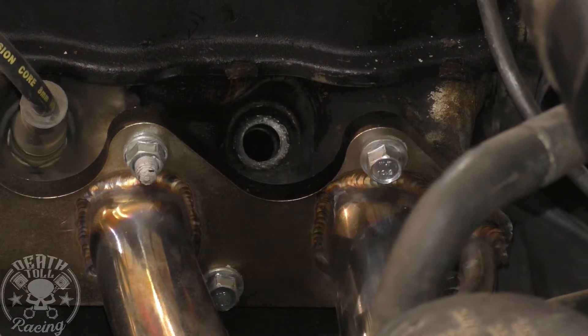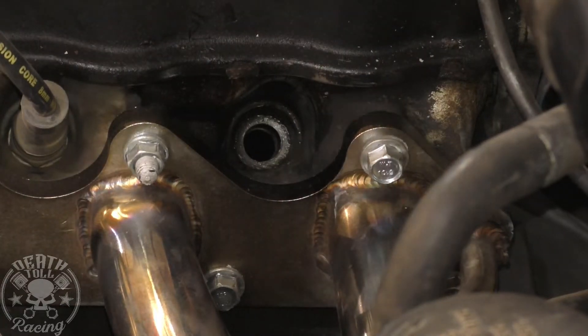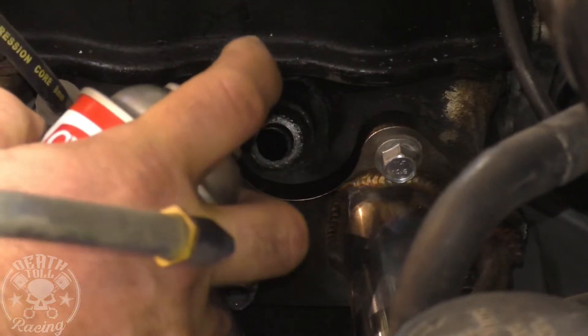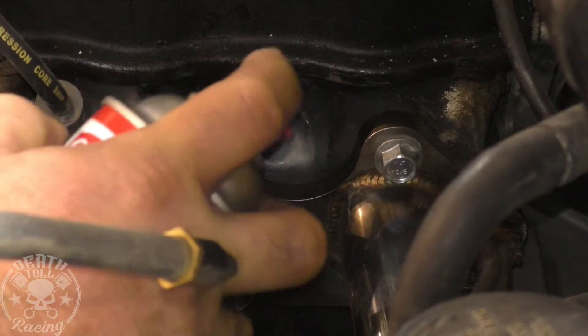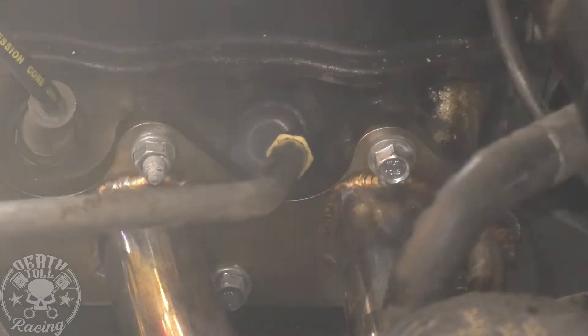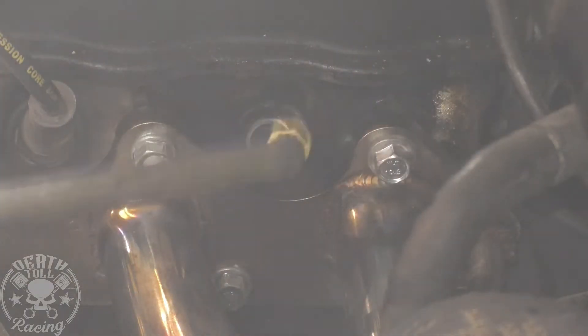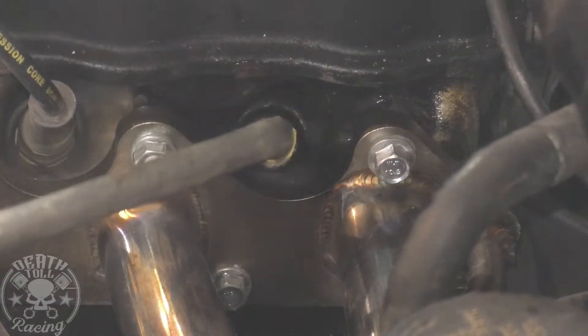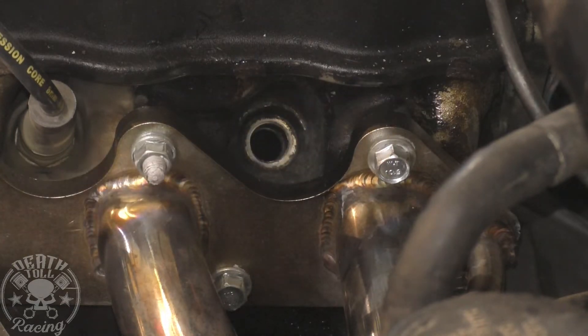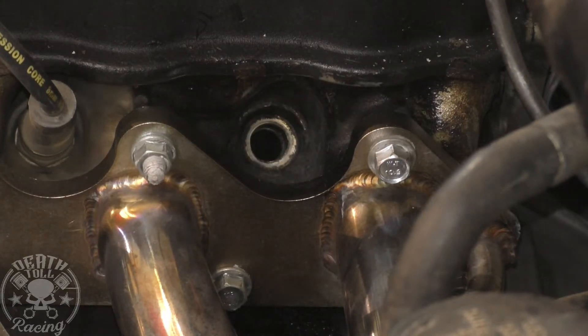I'm going to spray brake cleaner in the hole and then immediately blow it out. I don't want it to soak past the rings. It's probably going to get all over the camera. There — step one done.